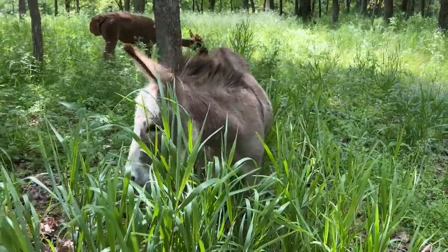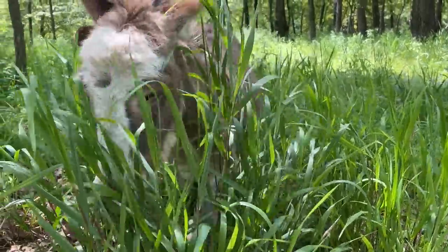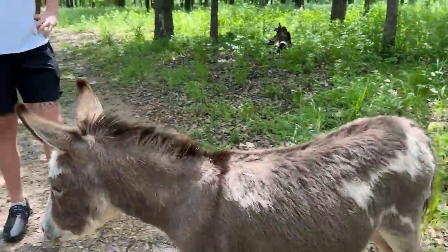Phoebe, that grass is as tall as you are. Phoebe, you look like a creepy tiger coming through the bushes — except you're a donkey.